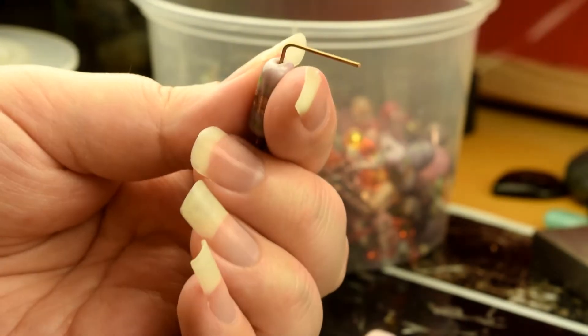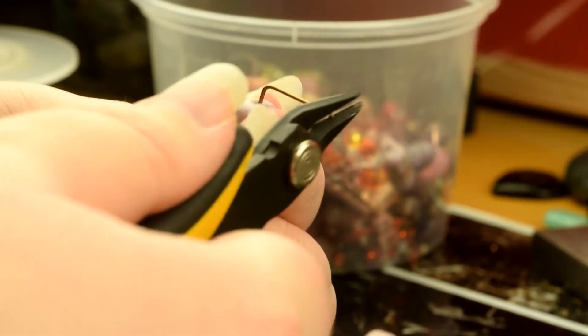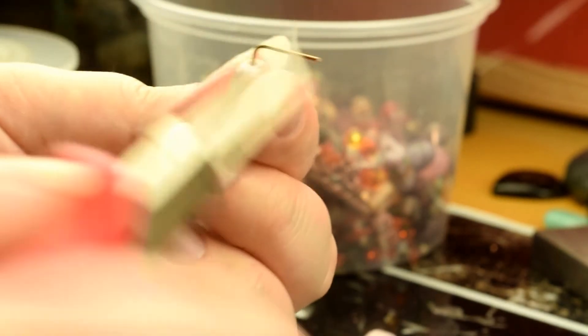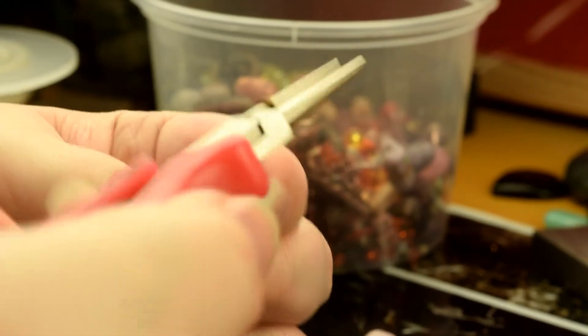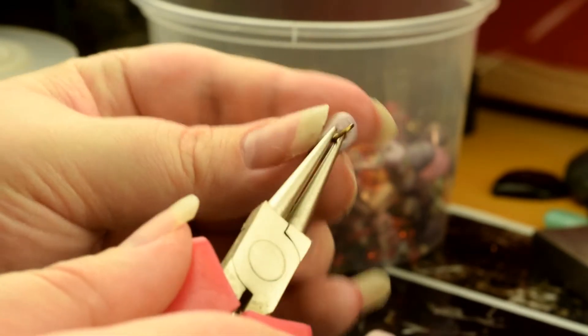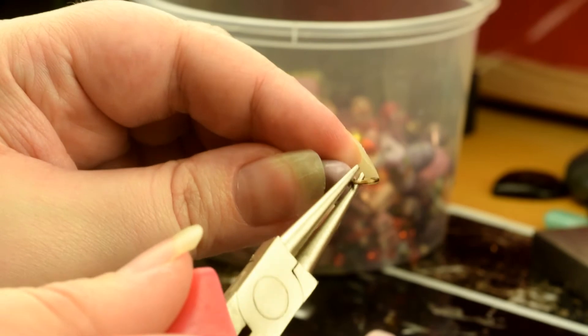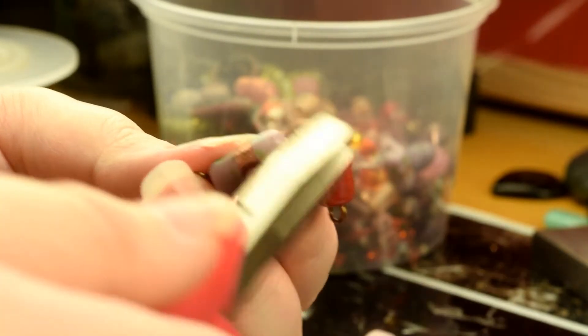I'm probably not going to need that much, so I'll just trim that a little bit, making sure that the flush side is the side that will be connecting with the other side of the wire. And again, twist. Now because these loops are open — like a jump ring, you open north to south, never east to west — and I can just connect them and then close.